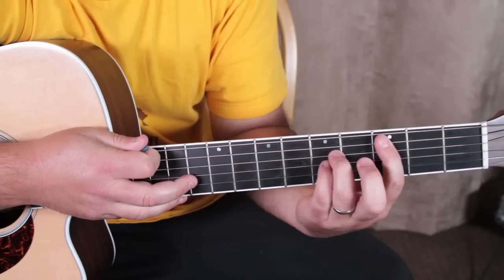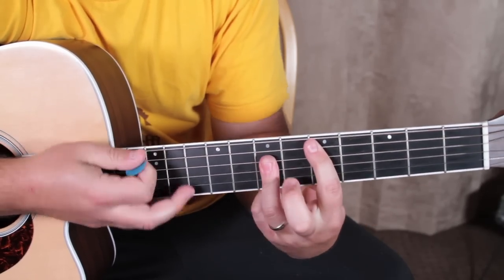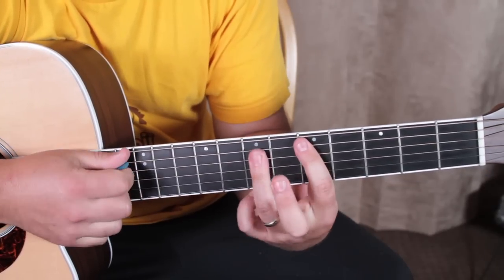Also, on that D chord, you could do a full major bar chord.